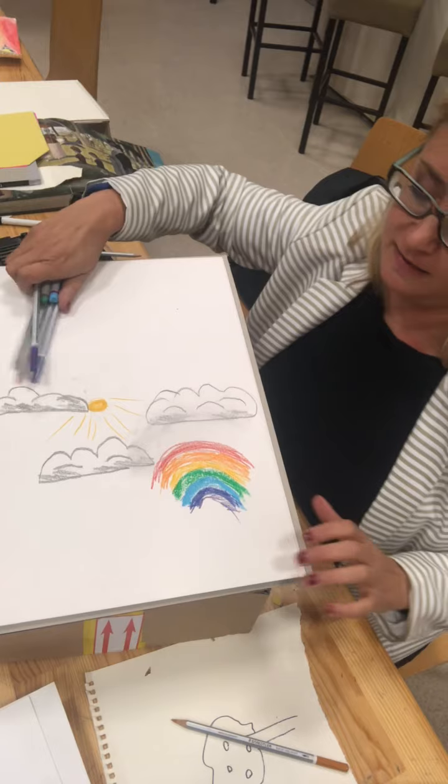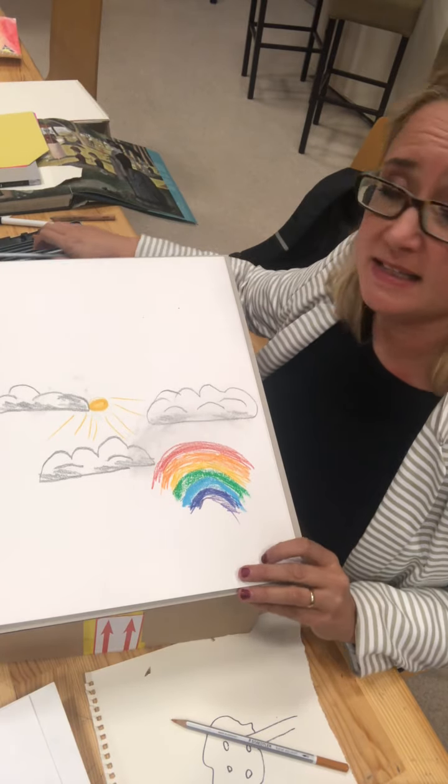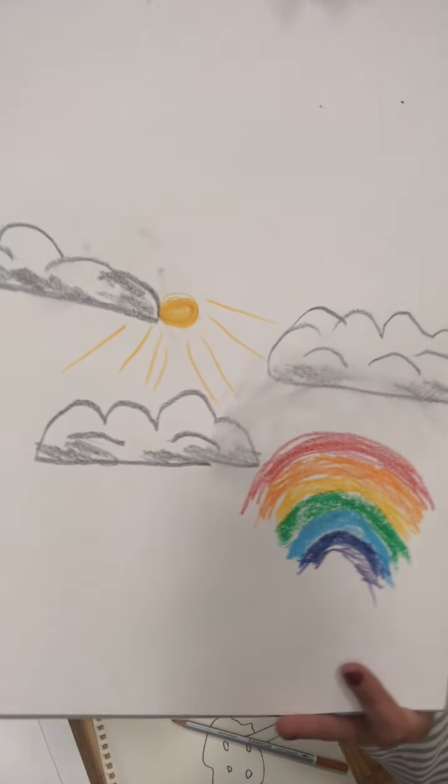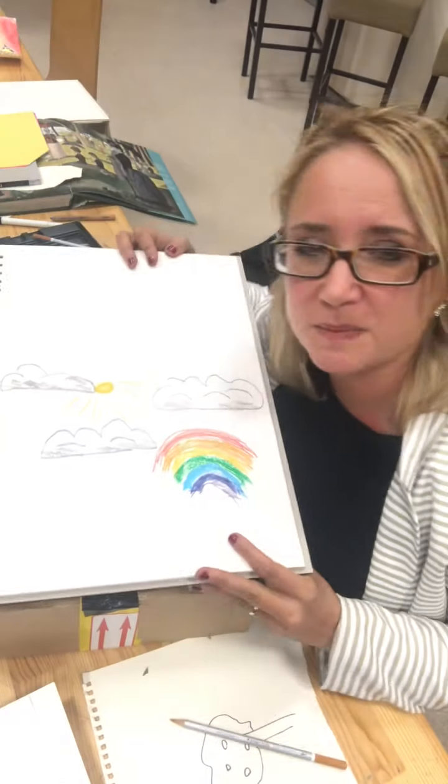So there we are. We have the sky with some clouds, a sun and a rainbow. That's the first part of your lesson.